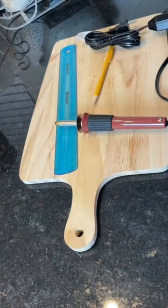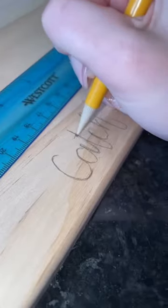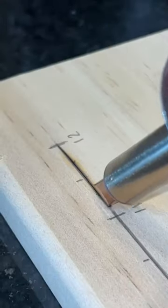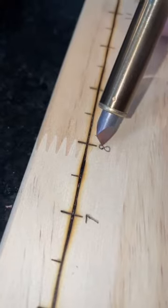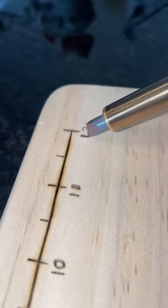Now that Christmas is over, I'm finally able to share this wood burning project I've been working on. I haven't done any wood burning in a very long time — it's been at least four years. I couldn't even find my wood burner so I had to buy a brand new one, but honestly I think it was totally worth it for this gift. This was a gift for my Secret Santa, and he loves to fish.